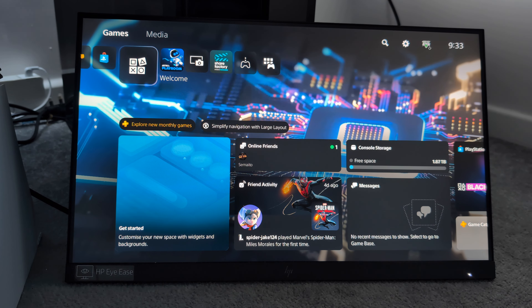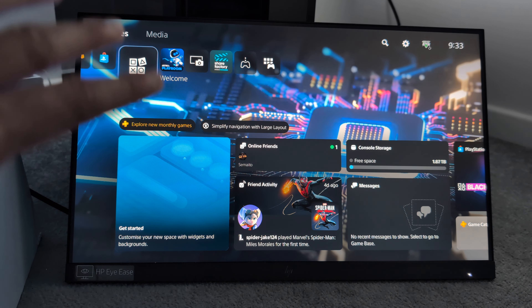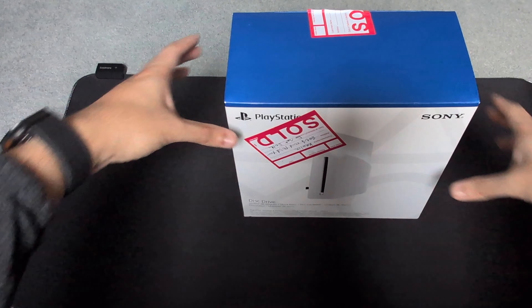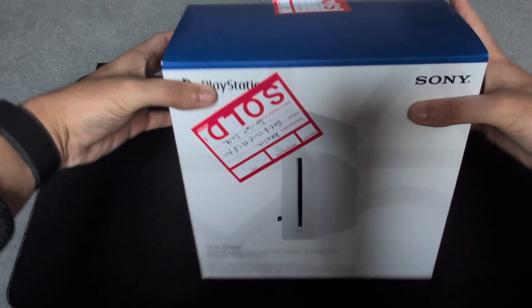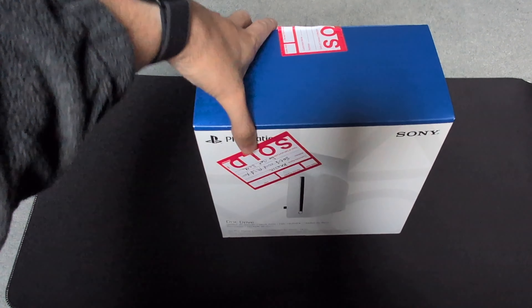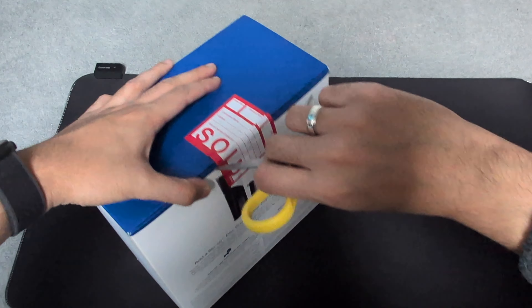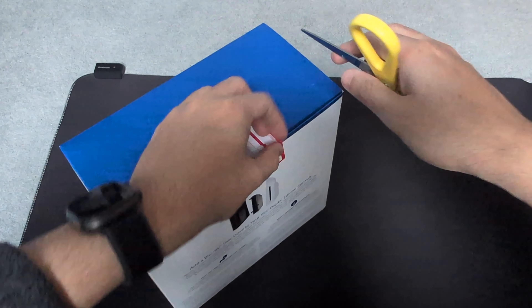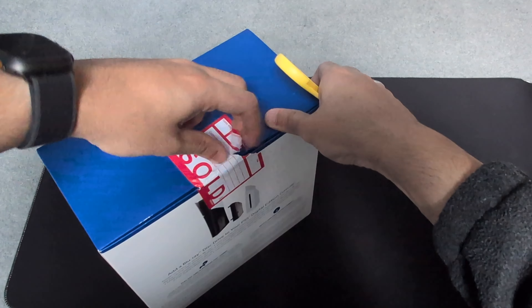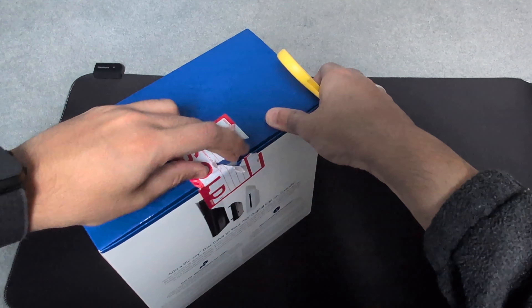So what we're going to do is turn the PS5 Pro off and install the NVMe SSD and the disk drive, and then install the stand. This is the PS5 disk drive — we're going to be installing this onto our PS5 Pro. So let's open it up. It's just a simple matter of putting scissors right here — maybe we can just rip it. Yes we can — don't know why I wasted my time with a knife.